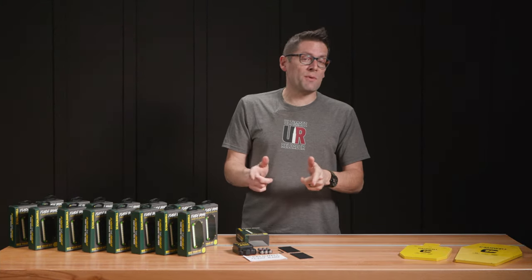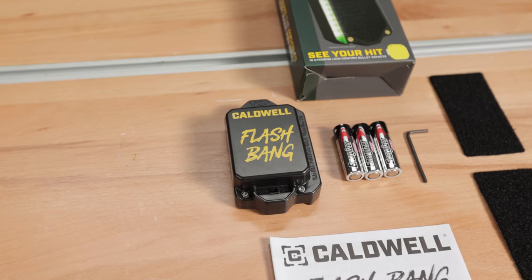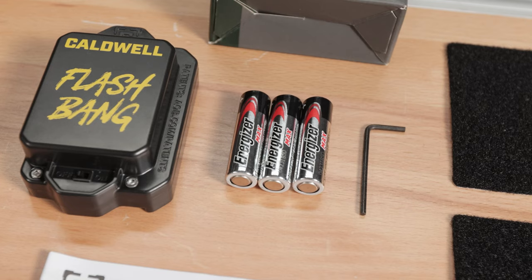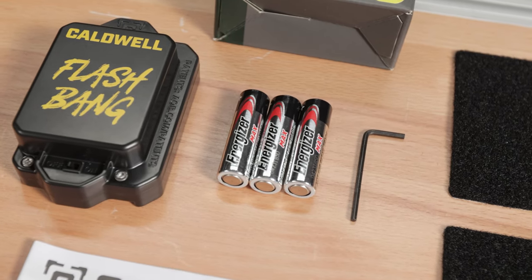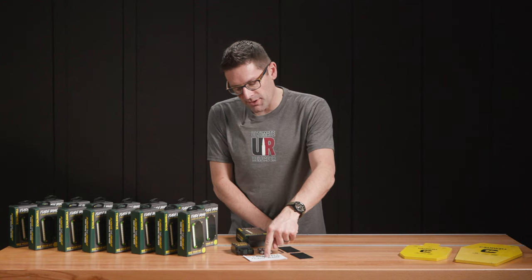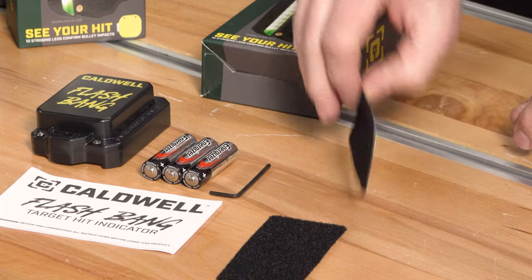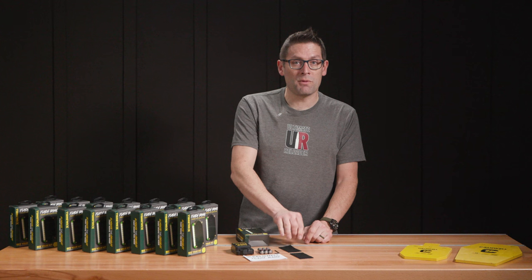Here's what's in the box: we've got the Flashbang module itself, three name-brand batteries — this came with Energizer batteries, which is nice, not the off brand. We've got the instructions, a two-and-a-half millimeter Allen key, and two adhesive pads to mount it to our target.